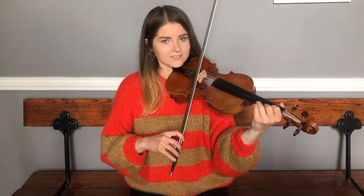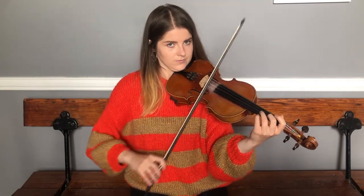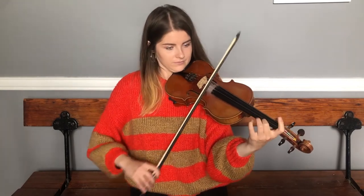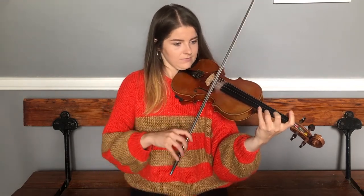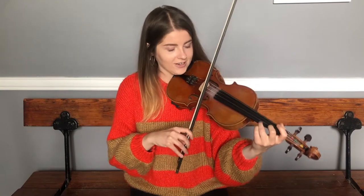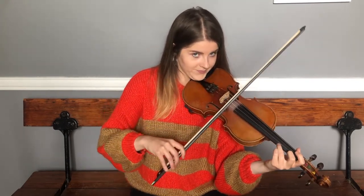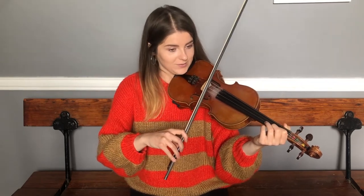Now we're going to try playing what we have so far of the B part, going back to the beginning — down to the lower octave, back up to the higher. The next two phrases are the same as the first two phrases of the B part.